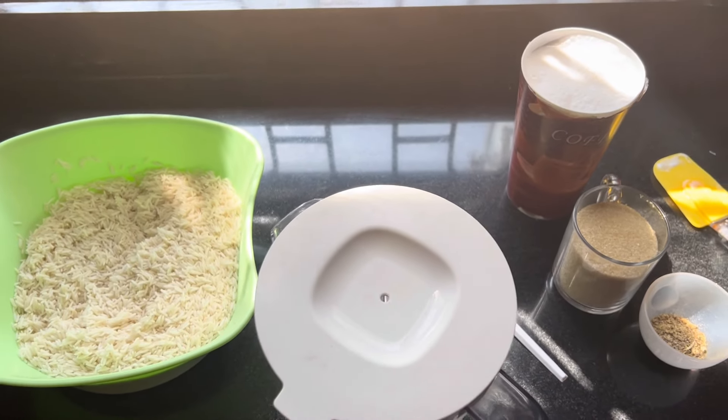If you don't know what mkate wasinia is, this is a famous traditional Swahili rice cake — or rice bread — but it's just made with rice. Let's get into it. I don't want too much talk because when I go to YouTube and look for recipe videos, I usually look for the shortest ones. So let's get to the ingredients.